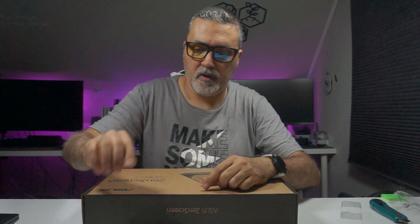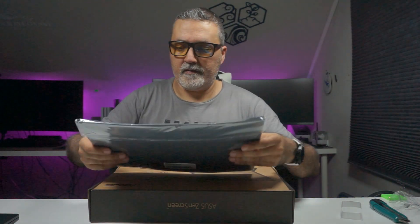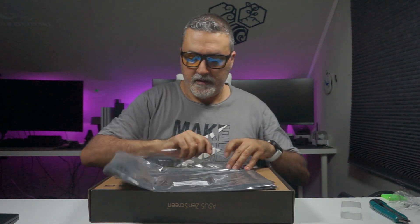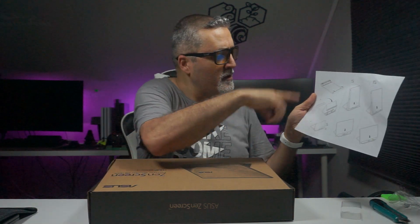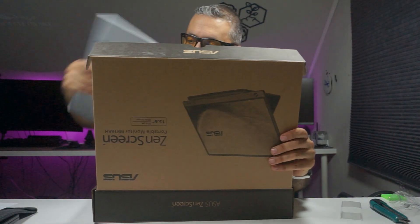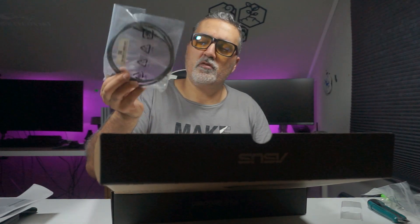So this is the power adapter. When we open it, right away we see there's a nice sleeve which did not come with the other screen I got before — that's really nice. There's also an instruction manual and energy information. Then you have a big HDMI to micro HDMI cable, and a USB-C to USB-C cable. They also include an adapter so you can use USB-C directly to the screen.